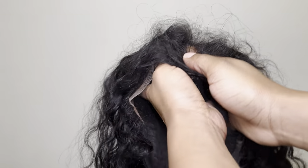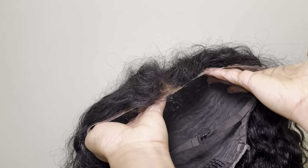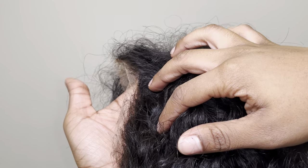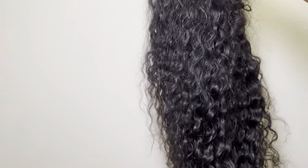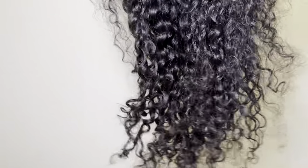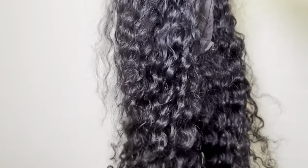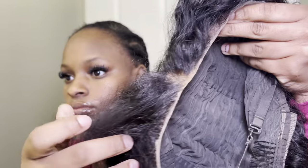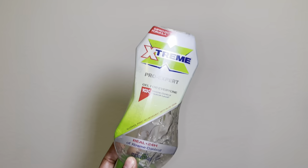Hey girl, let's jump right into this frontal install. Now, this wig has been run down and run through, but one thing about her — her lace is clean and she's washed and detangled. That's all you really need for a good wig reinstall, as long as you got enough lace to make it stretch. You can see it in the close-up — she was run through, but let's get into it.